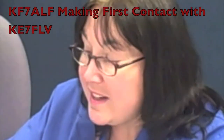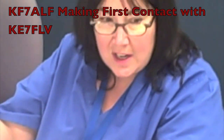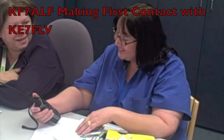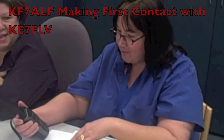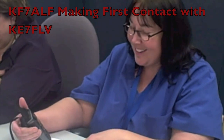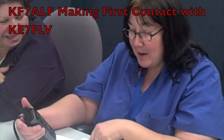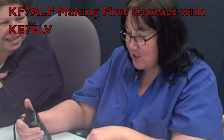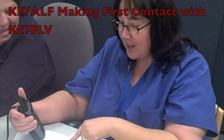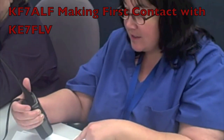Are you going to go for it, Mary Kay? Well, I introduced and then I didn't. KF7ALF, this is KE7FLV. Hi, Jenny. Well, I did say my number earlier. She heard me, she knew it was me. Say it one more time for all of us. KF7ALF, over.